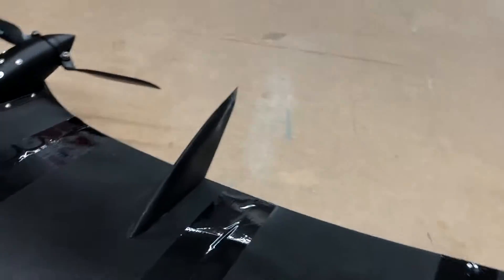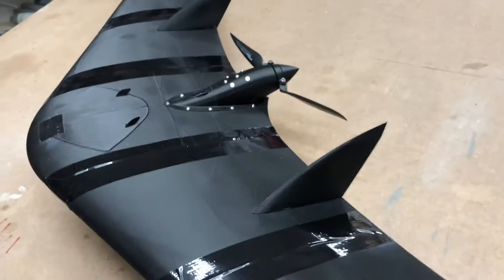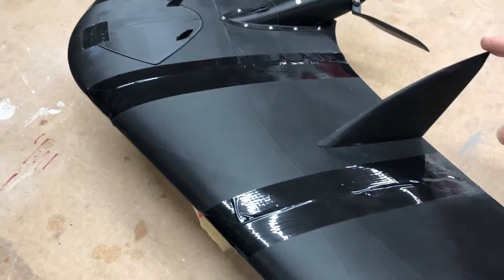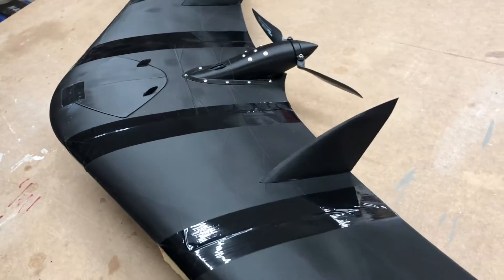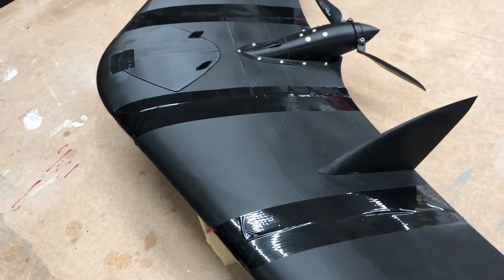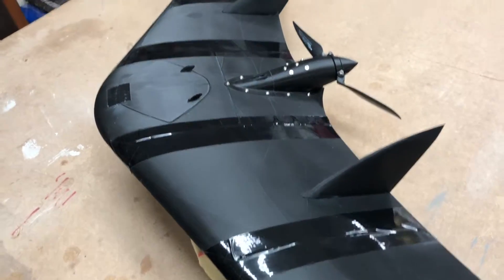And what I changed is — I printed these winglets. Normally this wing is without winglets.